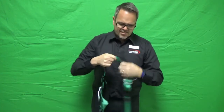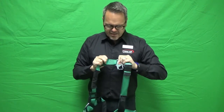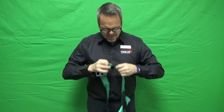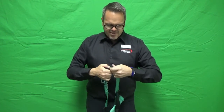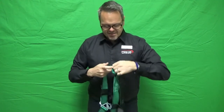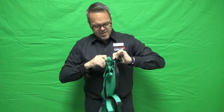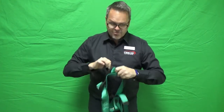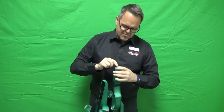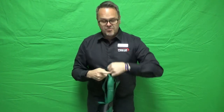I always like to do this in front of as many people as possible. The more people watching me inspect my harness, the better. It has to be done before each use, and if other people are watching, they might have a tendency to do it themselves. It can also be a good opportunity to talk about what you're planning to do for the day.